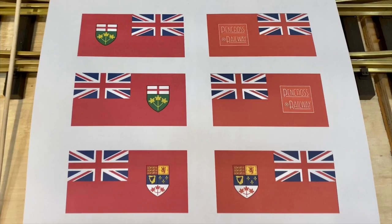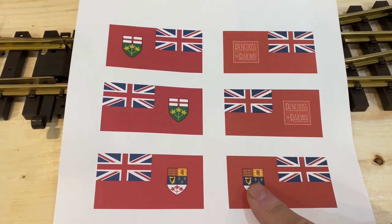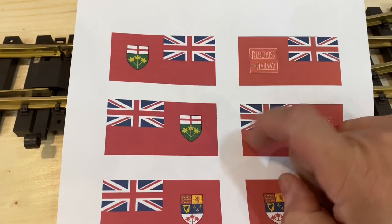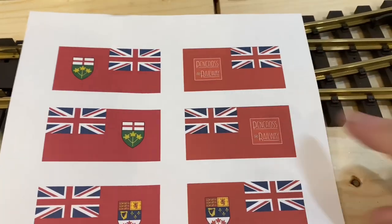Once I had all the flags sorted out, it was a matter of putting them onto a sheet of paper. I used Microsoft Word and arranged each image in about the size I thought would be appropriate for my large-scale railway. So I'm going to have three flags: the flag of Canada from the period my layout is set in, the flag of Ontario, which was the flag during that period and still is the current flag, and of course my railway flag.